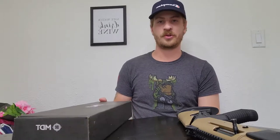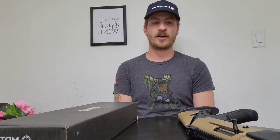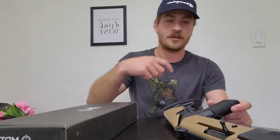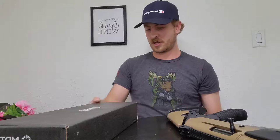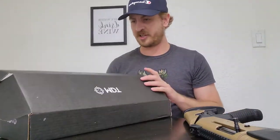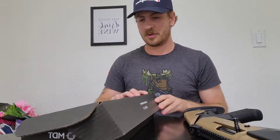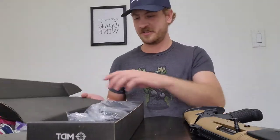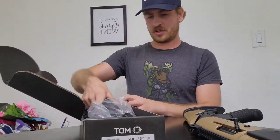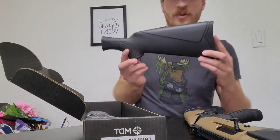Hey guys, this is Justin with Daily Dose of Canada. I just got an order about a week ago from SMJ Hardware for the Canuck operator. I haven't really seen a detailed video online about what I ordered here, so I thought I'd show some of it. I ordered from SMJ Hardware and also MDT.